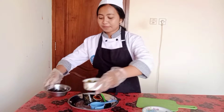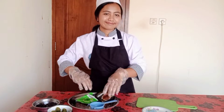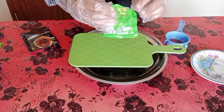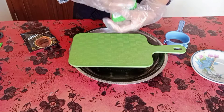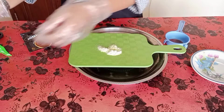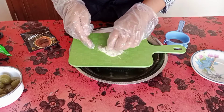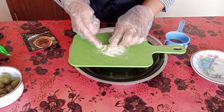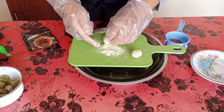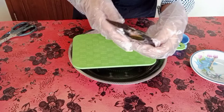All right guys, after two hours, we already have our green tea mochi and chocolate mochi. So let's add some chocolate powder and green tea powder onto the mochi. Let's add the matcha powder first on the cutting board, and then add the mochi. And then do the same with the chocolate powder.